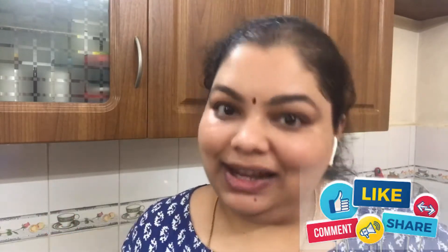Before we move into the video, if you have not yet subscribed to my channel, please click the subscribe button and the bell icon. And don't forget to like, share, and comment.